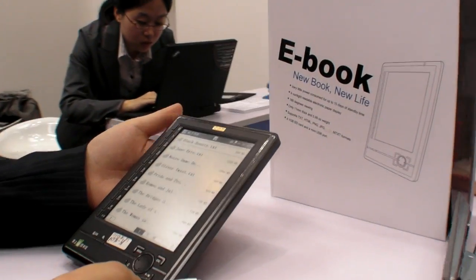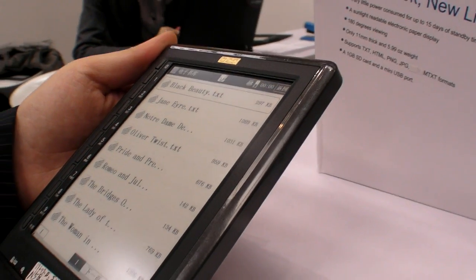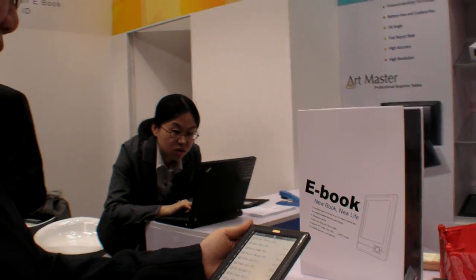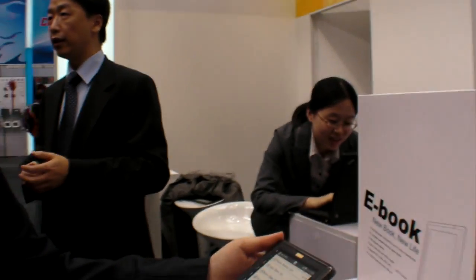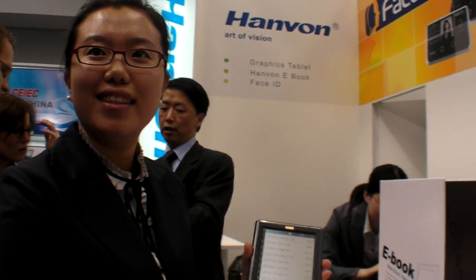It's CB2009 and here is a really cool e-book product with a touch screen. This is actually an e-ink reader with a touch screen. The product is called the Hanbon e-book with touch.